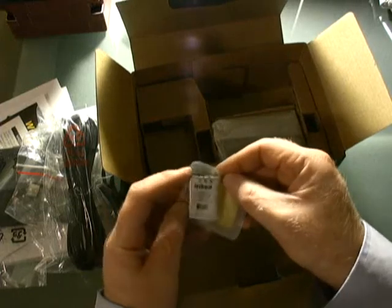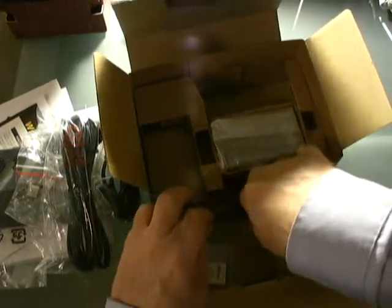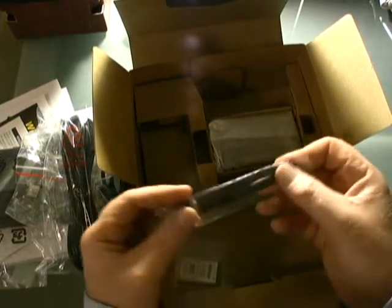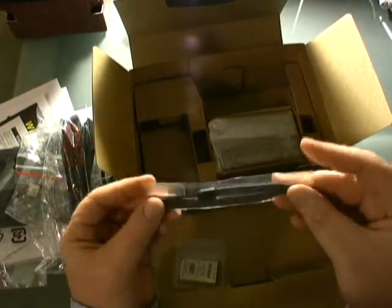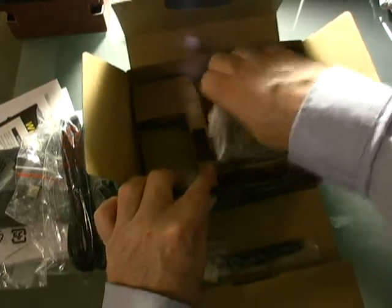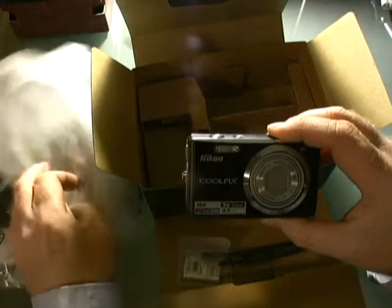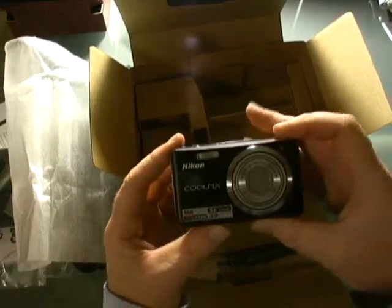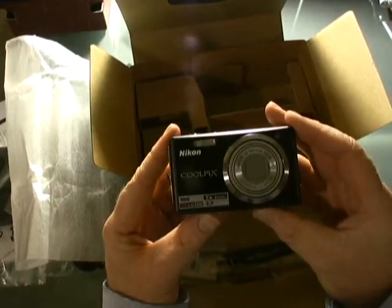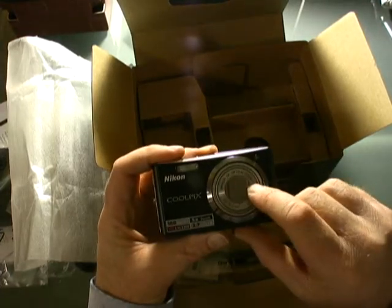The battery comes in a handy little case, which is nice. There's also a camera strap if you want to use that. And here is the camera itself — the Nikon Coolpix S560 digital point-and-shoot camera.